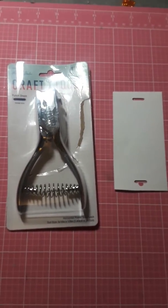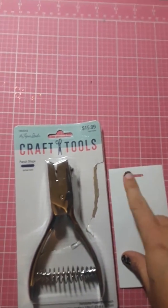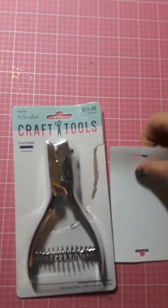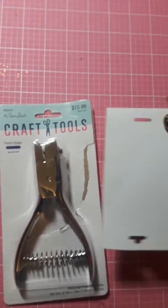But anyway, I picked up this punch and I think this is the punch so that you can do your stuff you send people — when you're packaging up embellishments and stuff for a swap.